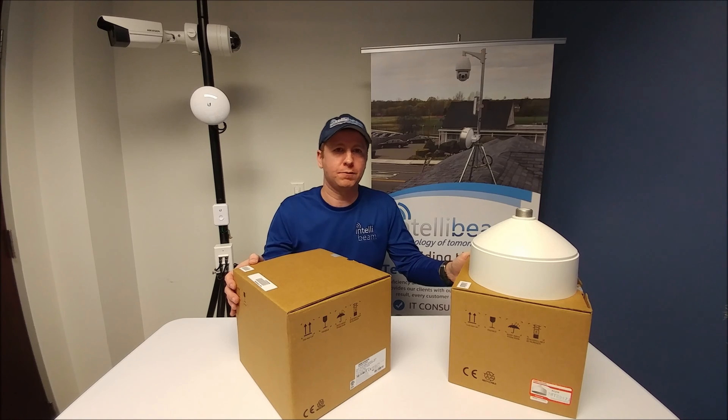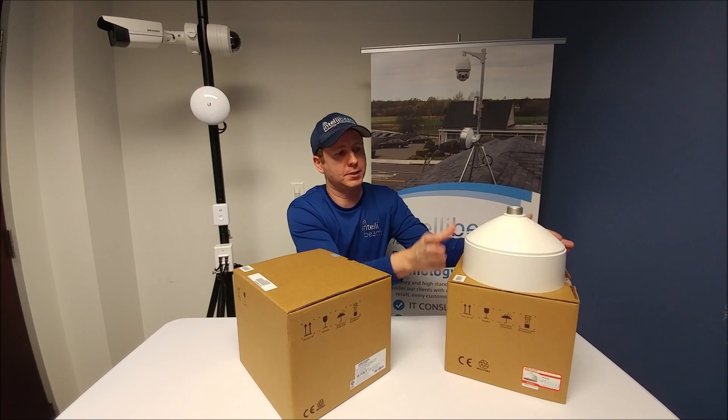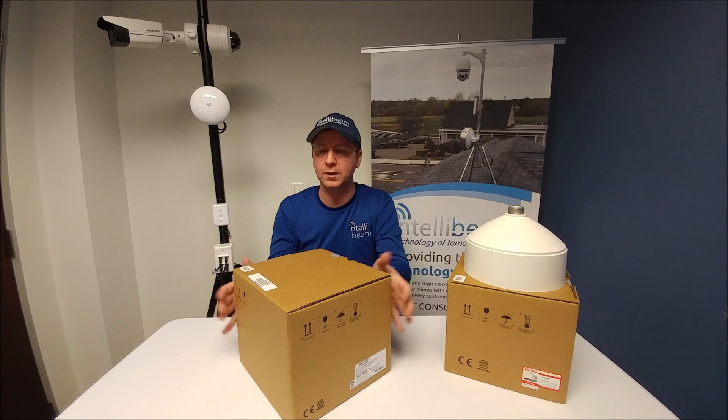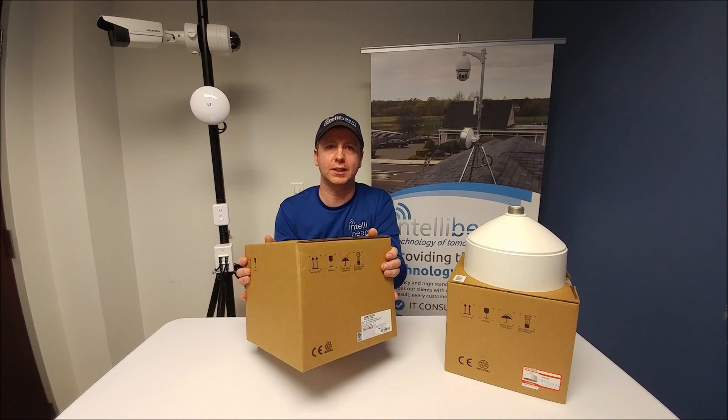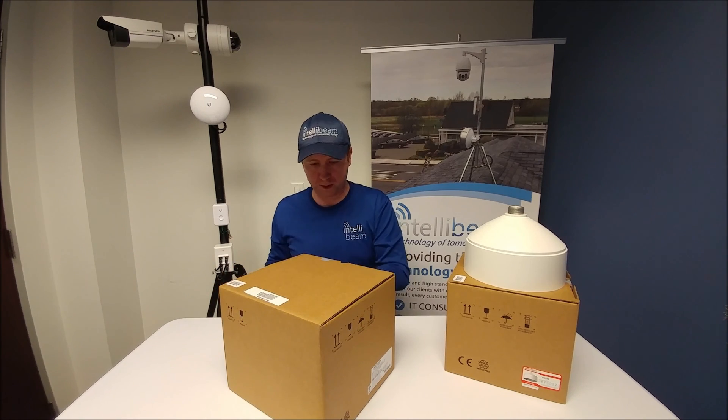This is the IntelliBeam unboxing for the Hikvision PC-210, which is already unboxed. This is the Pendant Cap Mount for the Hikvision DS-2CD-6986F-H. So let's get that open first.